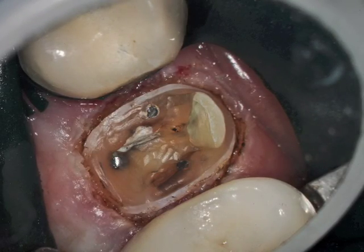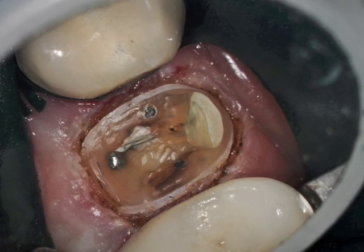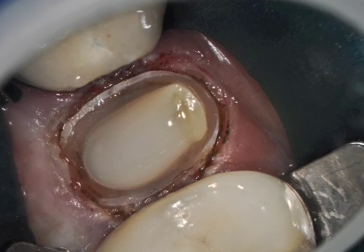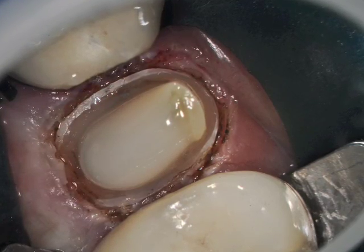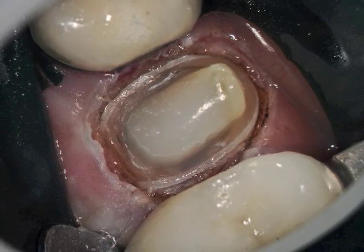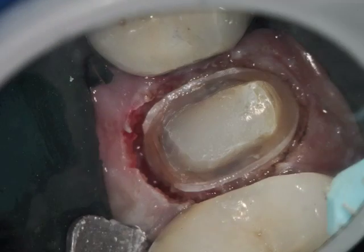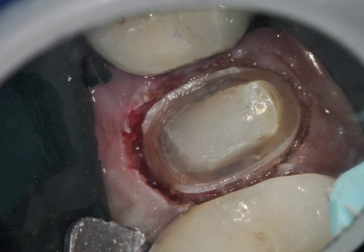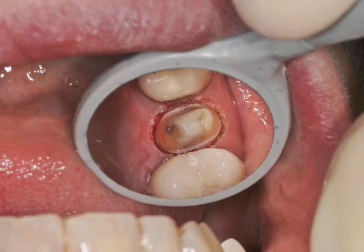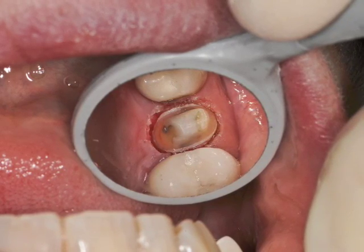We sandblasted the prep and proceeded to do a core buildup. The core buildup is complete, and we have to refine the margins because there's resin on the margins. We then refined the margins — notice that on the palatal it's very difficult to see the margins. So we used the erbium laser at 30 hertz, 40 hertz, and 50 millijoules, at 2 watts, and then completed the preparation. You can see it here at low magnification.